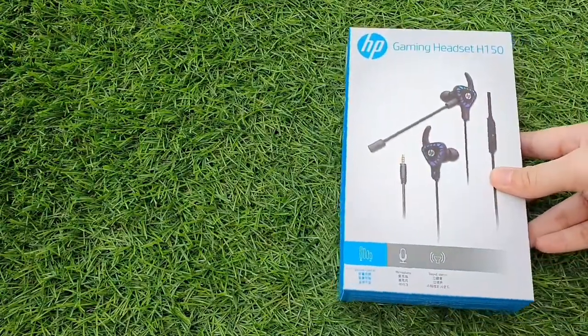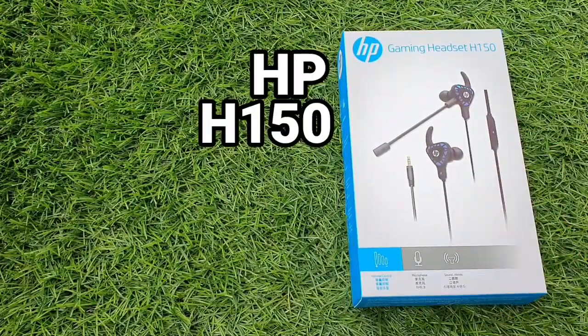Hey guys, for today's video, we will be reviewing the HP H150 Gaming Headset.